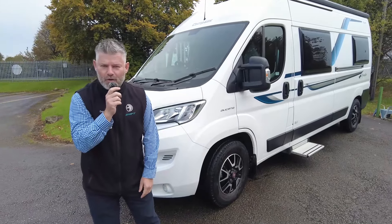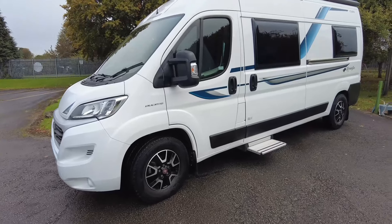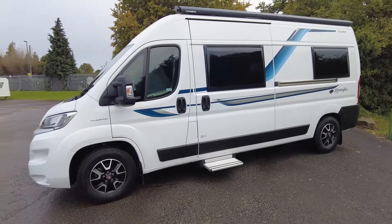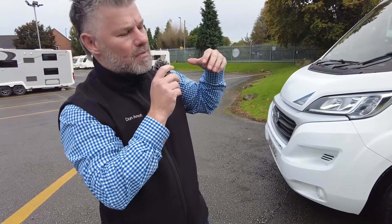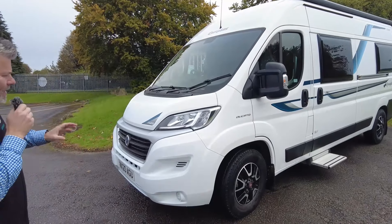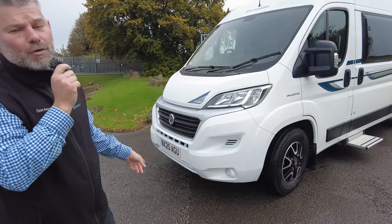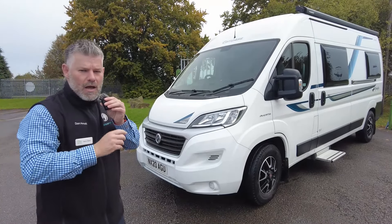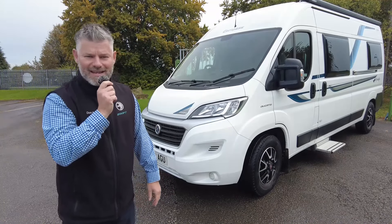Good morning everybody, it's Steve here from Donay Mott Leisure. Today I am going to take you round this 2020 Eldis Compass Kensington CV20. The Kensington side just means it's a dealer special, so different colour schemes, different stickers, different internal colour schemes and a few little bits and bobs added on. This is based on the 2.3 140 brake horsepower manual Fiat Ducato, and the CV20 will sleep two — one of the most popular in the panel van range, three and a half tons, driveable on a standard driving licence.